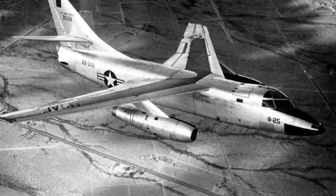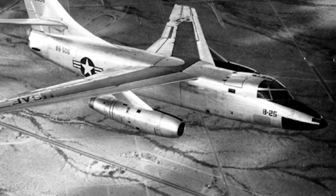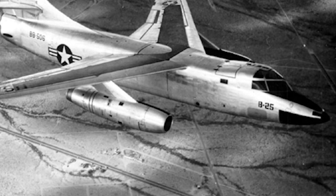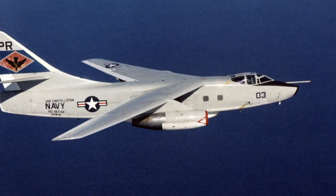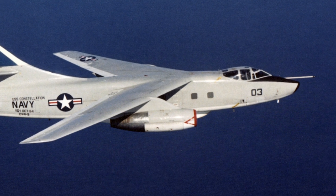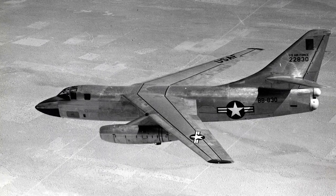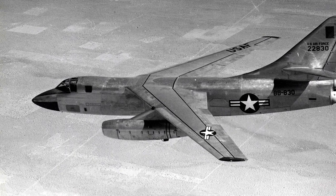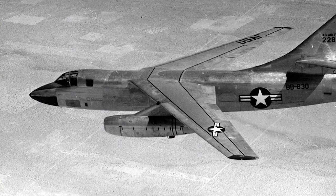The Douglas B-66 Destroyer was an American light bomber based on the Douglas A-3 Sky Warrior. It was produced to replace the aging Douglas A-26 Invader. The somewhat unexpected success of the U.S. Navy's carrier-based Douglas A-3 Sky Warrior made the U.S. Air Force interested in a land-based variant during the early 1950s. The original intention was a relatively straightforward conversion of the A-3, and no prototypes were ordered when the contract was signed in June 1952.